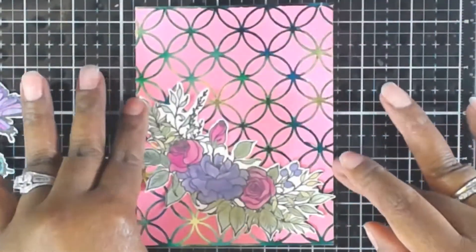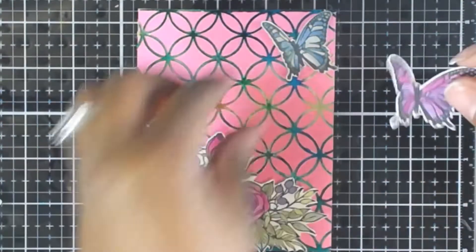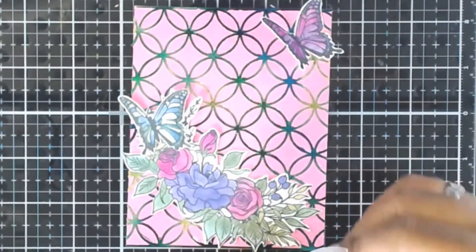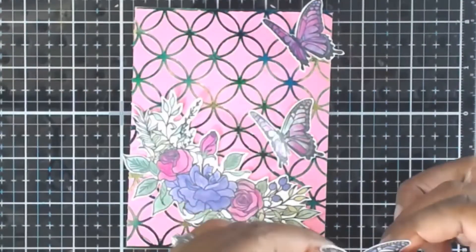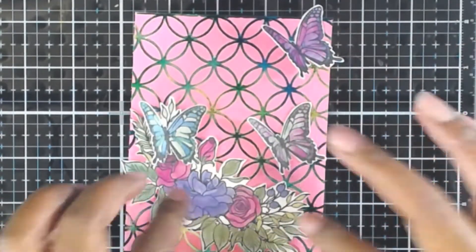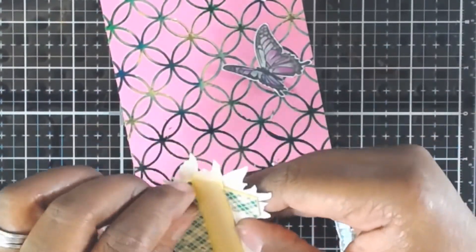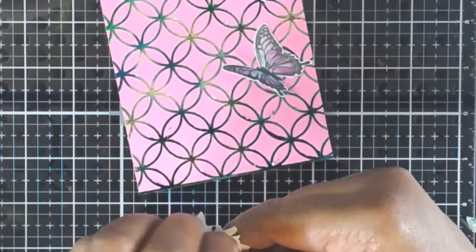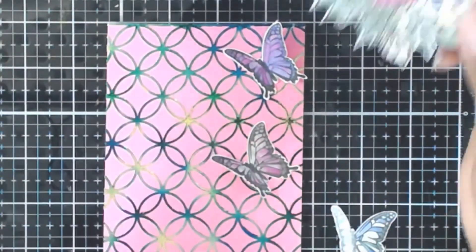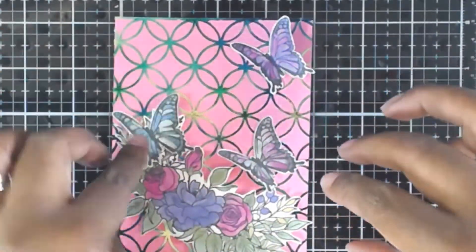Now we're bringing back in that panel done with the deco foil and starting to look at what type of arrangement we want and what sentiment to have on our card. When I do butterflies I like to have one popped up, so I'm bending one of the wings and adhering one side of the butterfly down. Then I'm using some foam tape to pop up that floral arrangement in the lower left hand corner of the card panel.